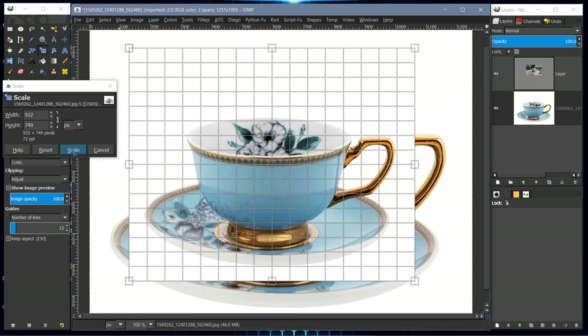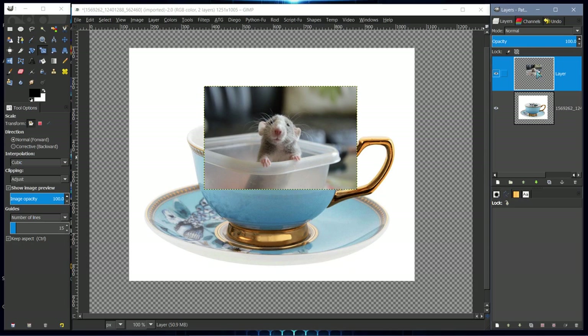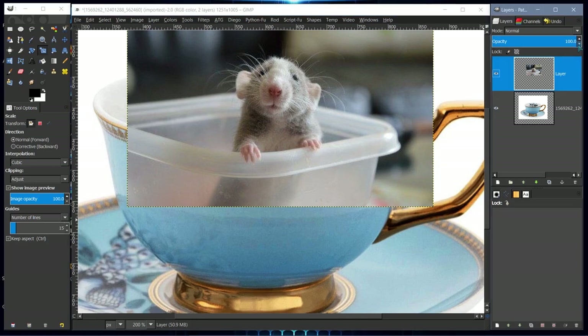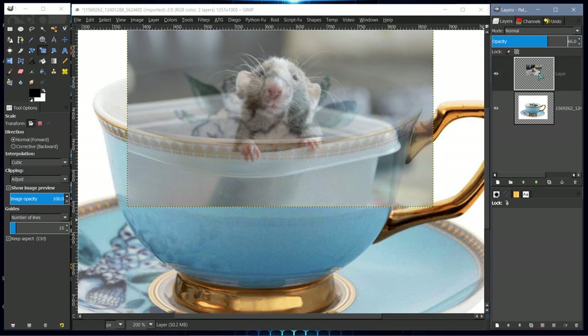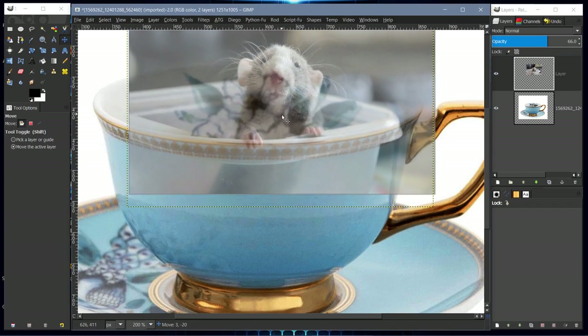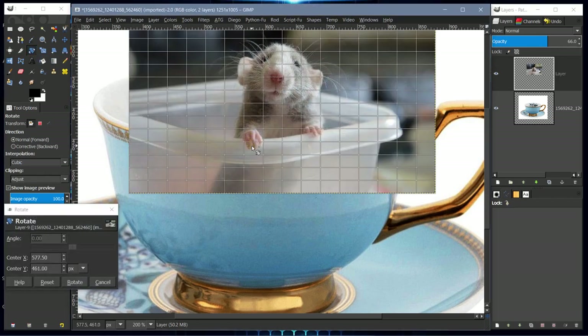That looks okay. Now we want to position the mouse where it needs to be before we start layer masking. I'll lower the opacity of the mouse layer and move it into position. It looks like it could use a little rotation, so I'll click the rotate tool, click on the canvas, and move the axis point to where the fingers are on the creature's hand near the edge of the container.